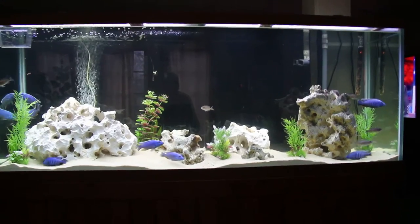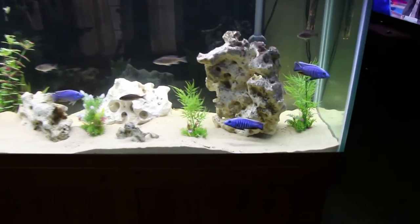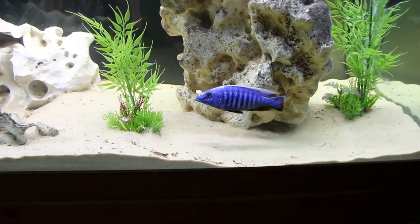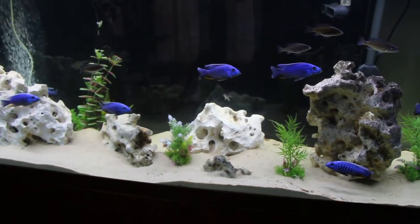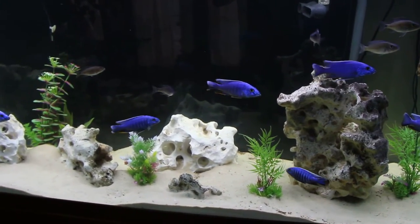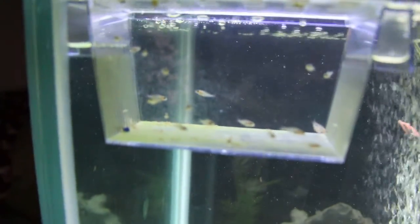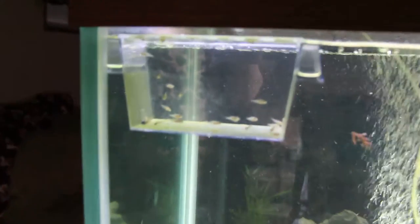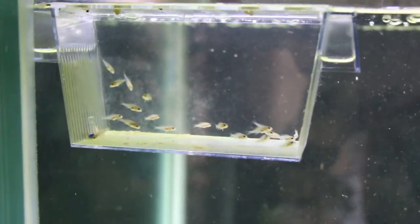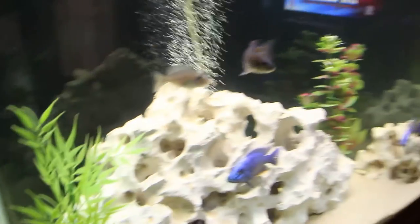I'll do a quick walk around here for you. Let the babies in there — about 20 of them. I don't know why it's not wanting to focus on them. There we go. Little babies there from one of these mothers, right there actually.